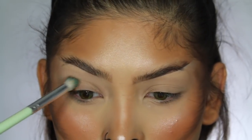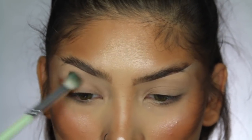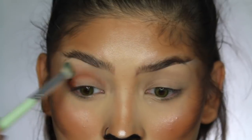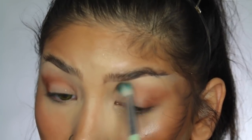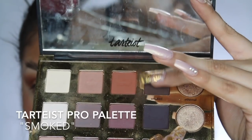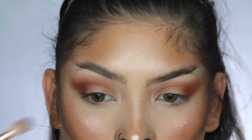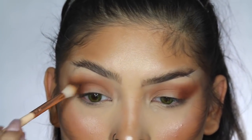For the first shadow, I'm packing all of that color on the outer part of my crease, tapping off the excess and dragging it outwards, then slowly blending that color into the crease. With the next color, I'm doing the same thing — packing it onto the outer corner and slowly blending it into the crease. Just make sure you keep this color lower than the previous color.